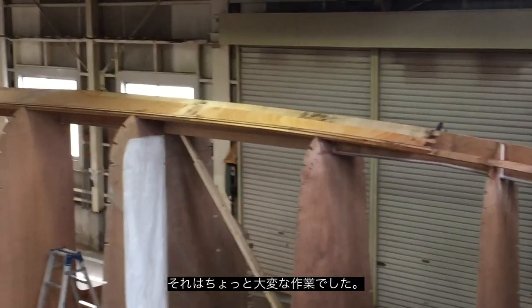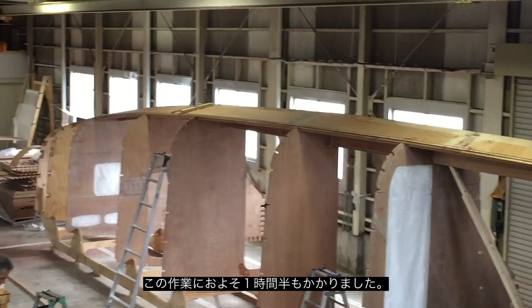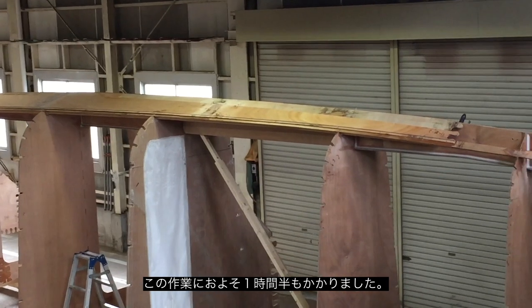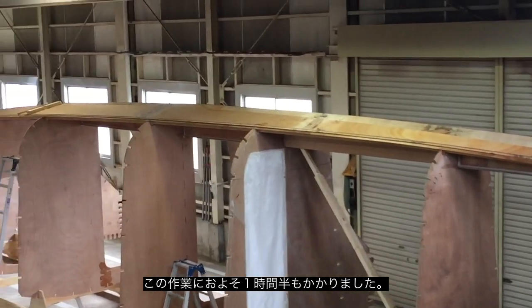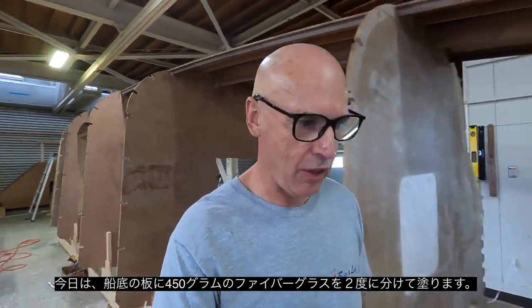That was a mammoth effort getting that piece on, but it's on. It took about an hour and a half to get that piece all glued on and screwed down, and it's looking great.